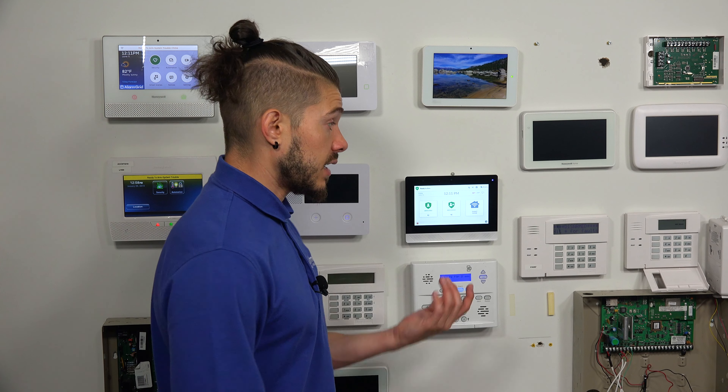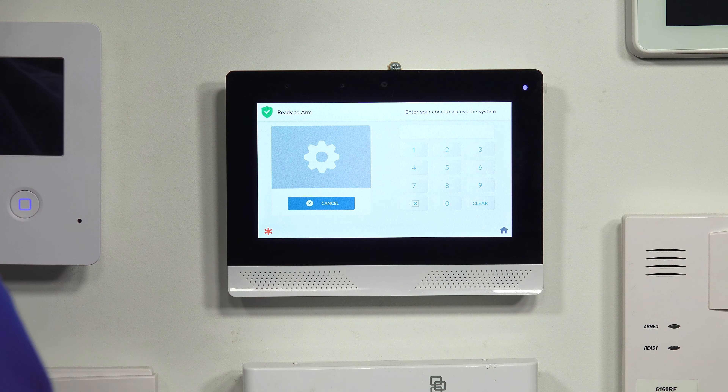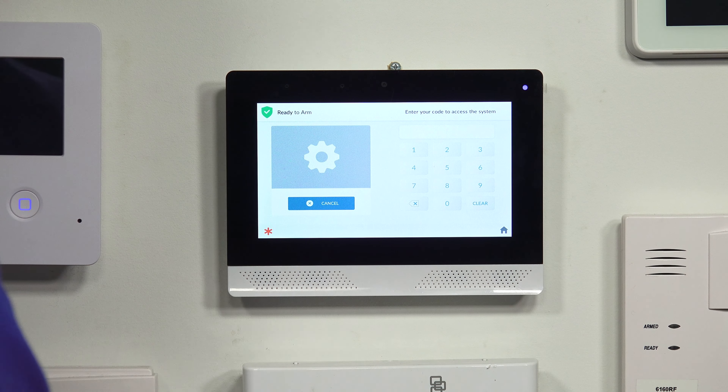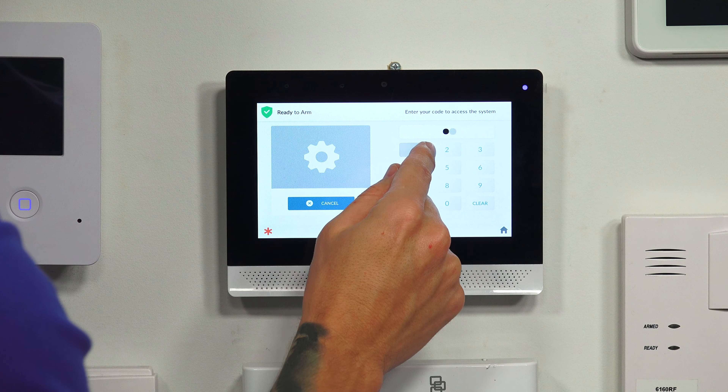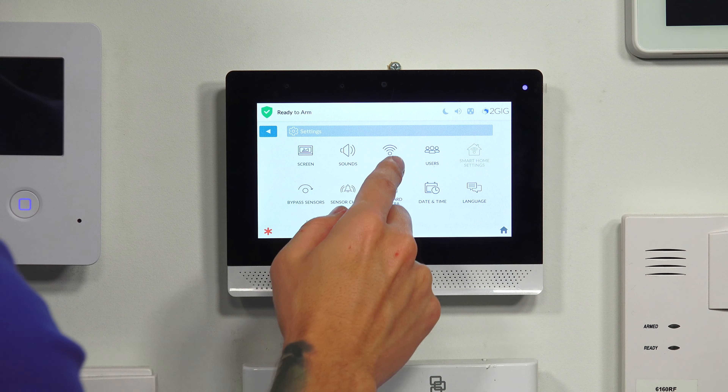I'm going to show you guys how to connect the system to Wi-Fi. You're going to need your installer code or your master code — either one of those is fine. If you're a DIYer, it's very important you always try to get access to the installer code, as that's what you need to add devices to your system. I'm going to go ahead and hit my gear icon on the bottom right from the main screen. You're going to enter your master or installer code. For today's purpose, I'm just going to use my master code, because some of you may not have the installer code.